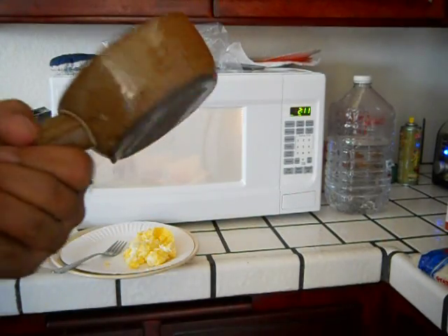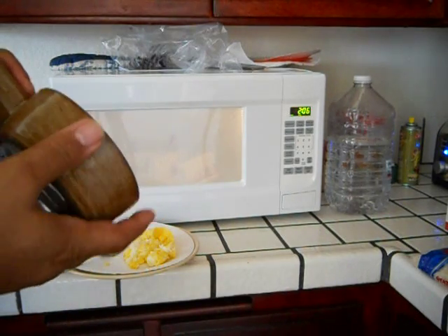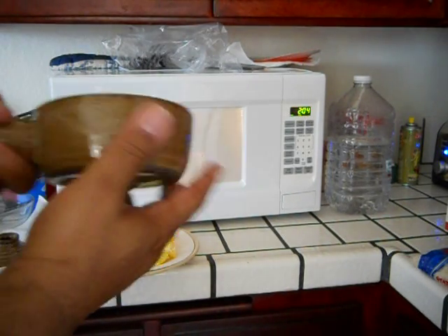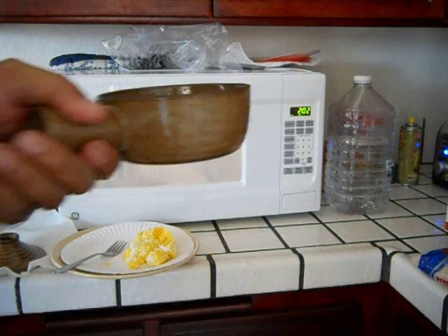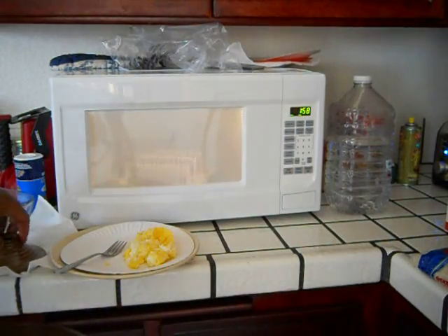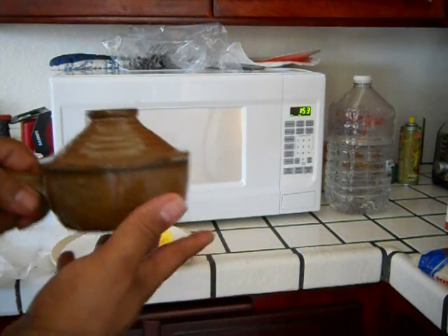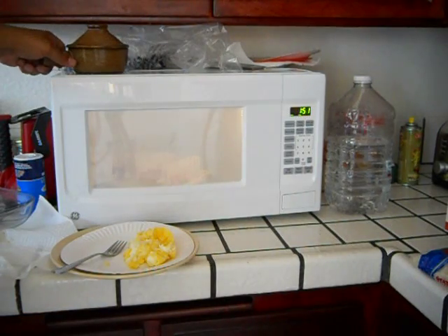There you go — it's just that quick. It's clean and ready to go for the next time. Another thing: you saw me take this directly out of the microwave using the handle — the handle did not get hot at all. The lid got kind of hot, but it's cooling off pretty quickly.